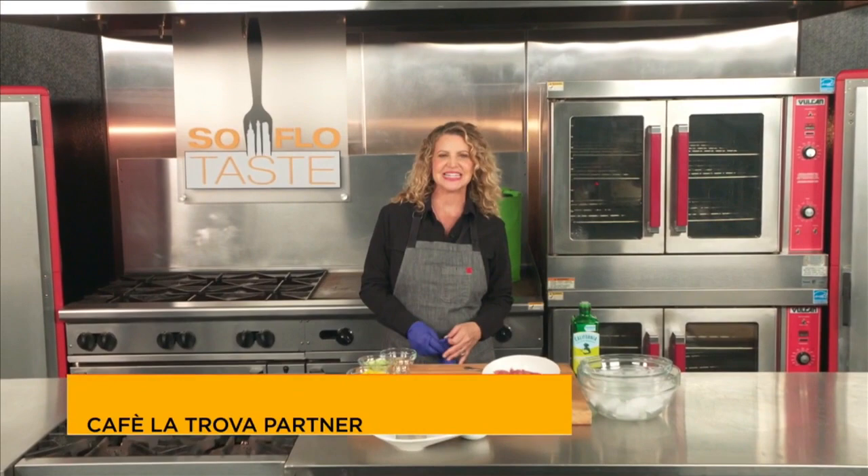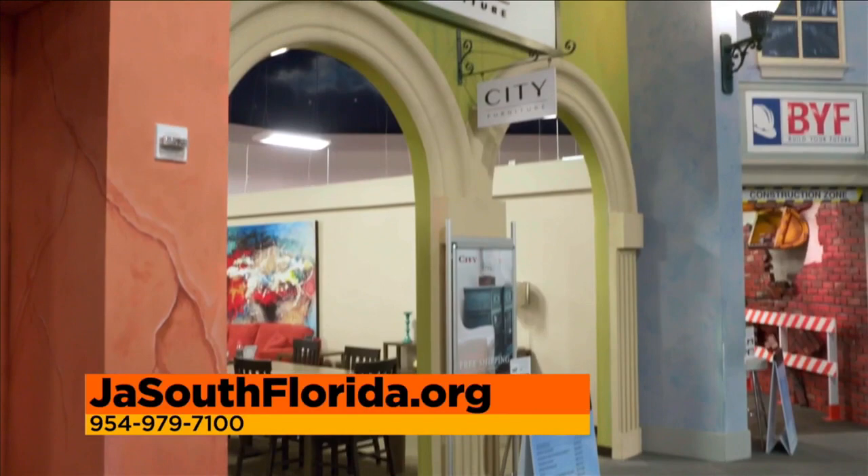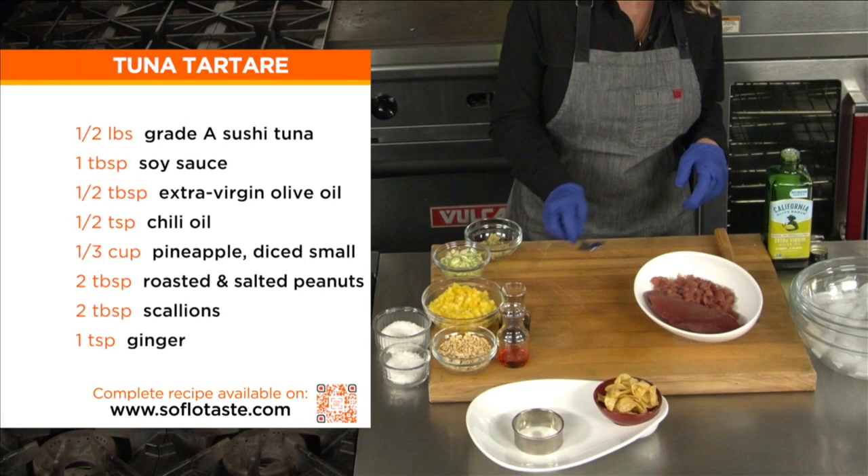Welcome back to SoFlo Taste. We're here at the wonderful J.A. World in Coconut Creek — a great place for our kids. For more information about J.A. and what's going on here, go to JASouthFlorida.org or call 954-979-7100. Now back to the food — this is everybody's favorite. We're going to do a tuna tartare, and we're going to do it the way I did it when I first opened my first restaurant, Mishi's.